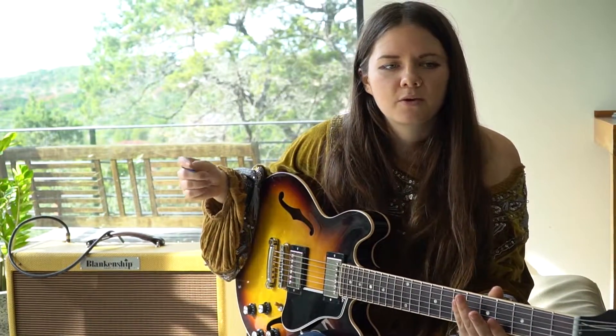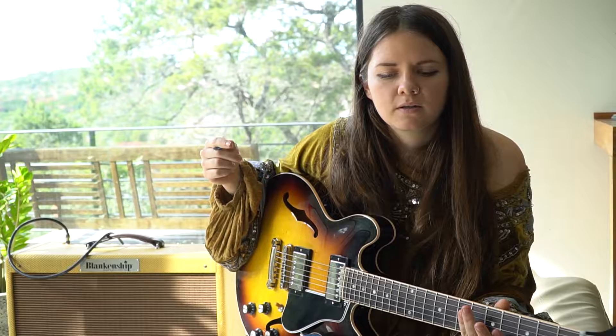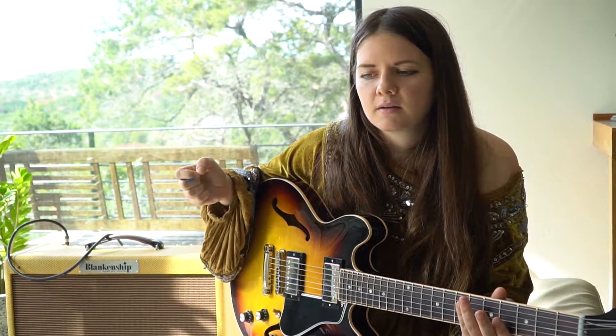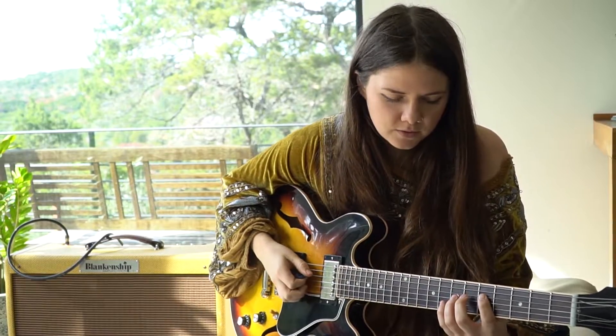The way that I use my vibrato is similar to how I would use my voice as well, which would be maybe at the end of a phrase or even in the middle of a phrase that might be two bars long.